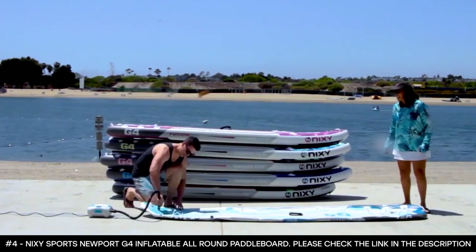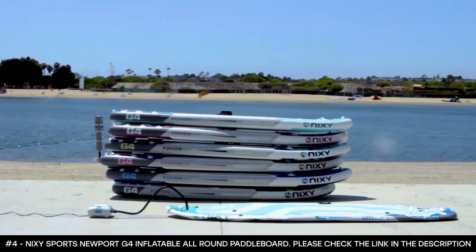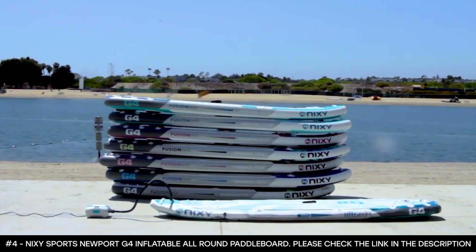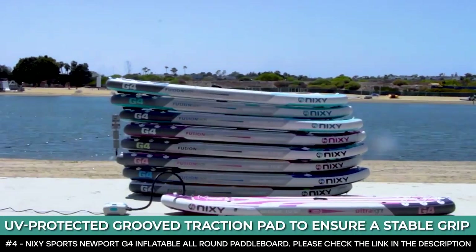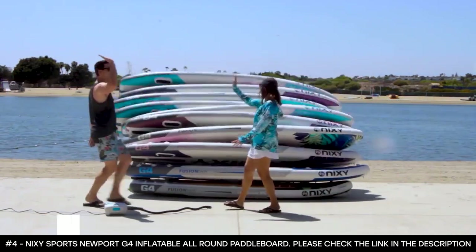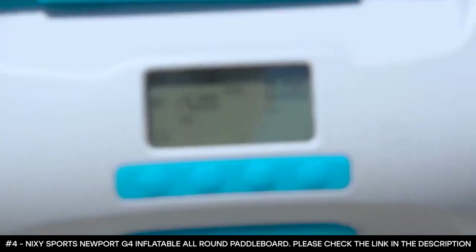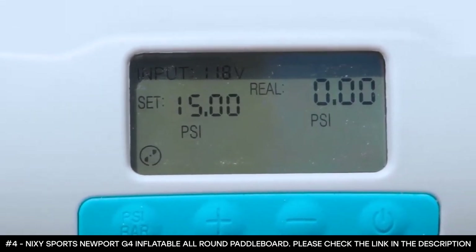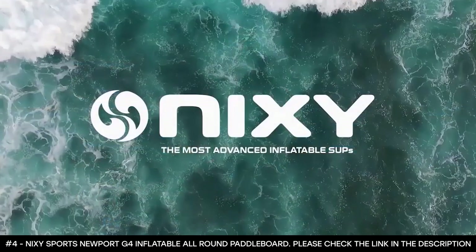A dual-chamber, high-pressure, triple-action pump inflates the board very quickly and easily, and deflating the board is just as swift. The board features a non-slip soft Nixie logo stamp and a UV-protected grooved traction pad to ensure a stable grip. You'd also have a dual-cargo adjustable and removable bungee system. For a combination of style and all-around performance, check out the impressive Nixie Sports Newport G4 inflatable paddleboard.